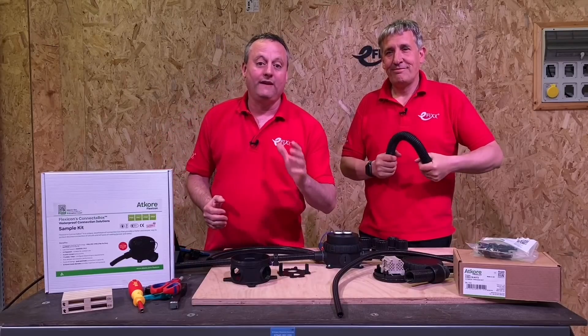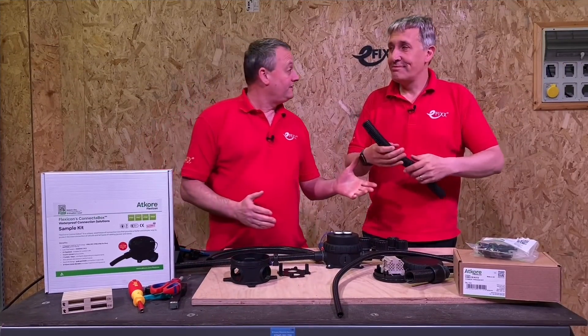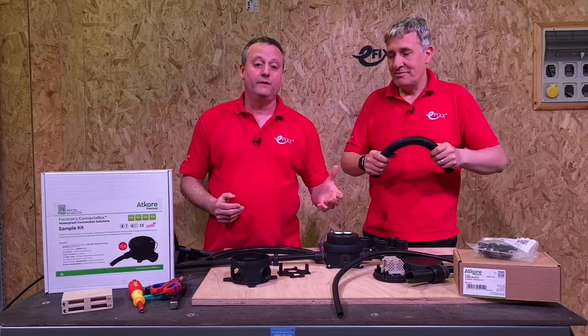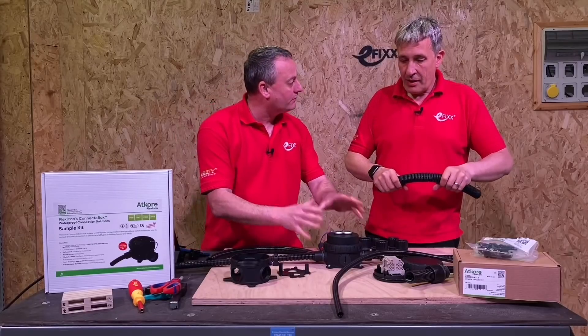Today we're going to take a look at Atcor's Flexicon connector box. We've got other videos on the channel where we've reviewed the flexible conduit from Atcor, and I recommend you check them out if you haven't already seen them, but today we're going to be looking at this connector box.